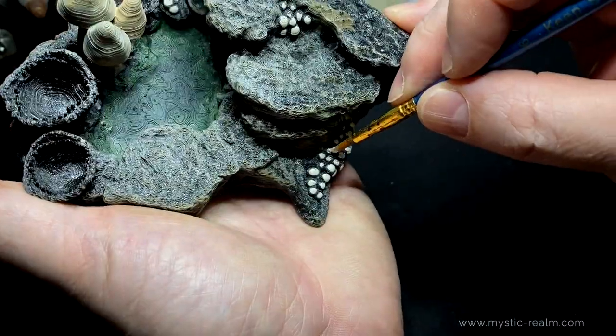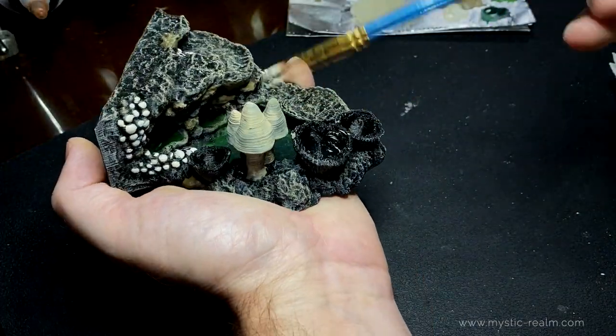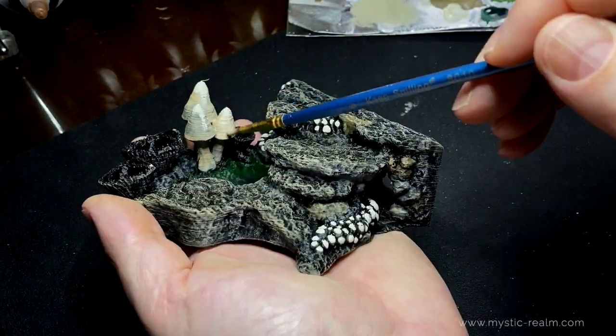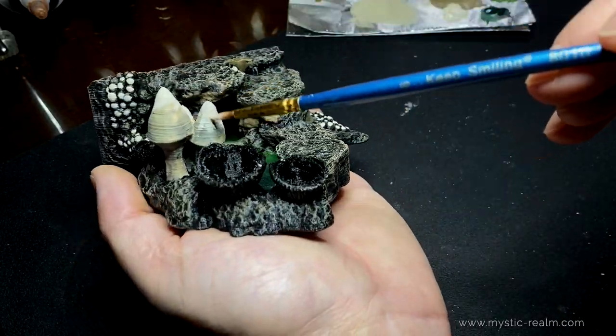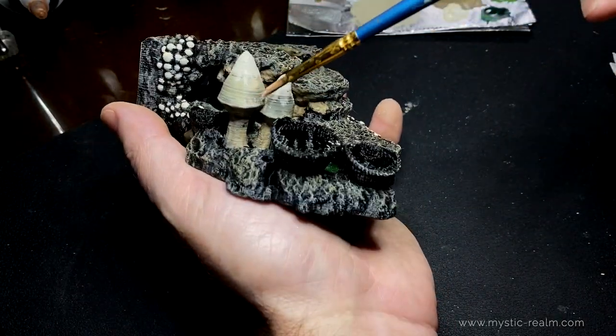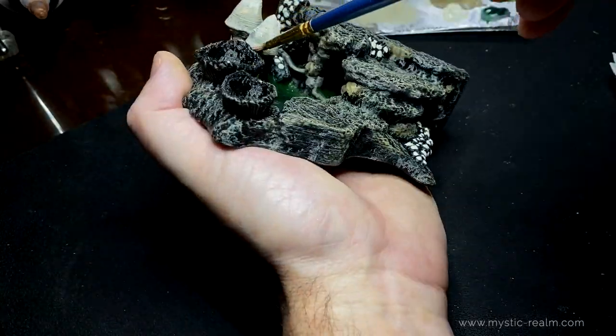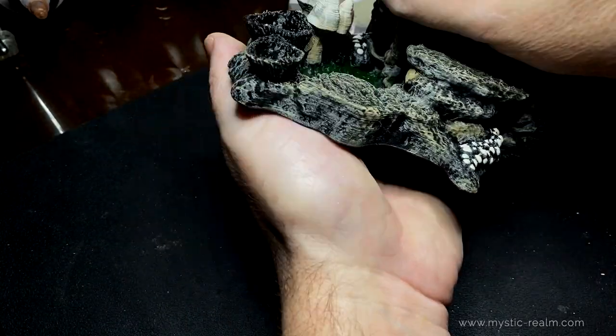Now let's take that same stone edge color and use it as the highlight on the big mushrooms. Just add a little bit of paint to the top and maybe around the edges. That looks really good.